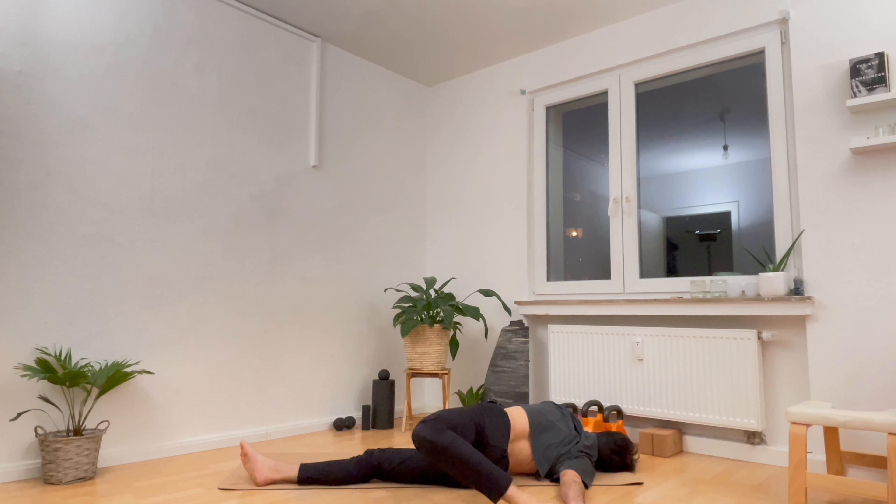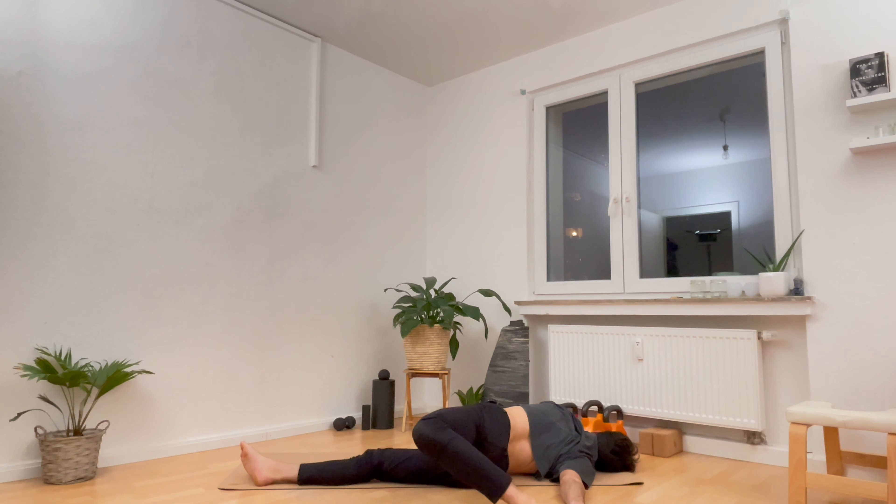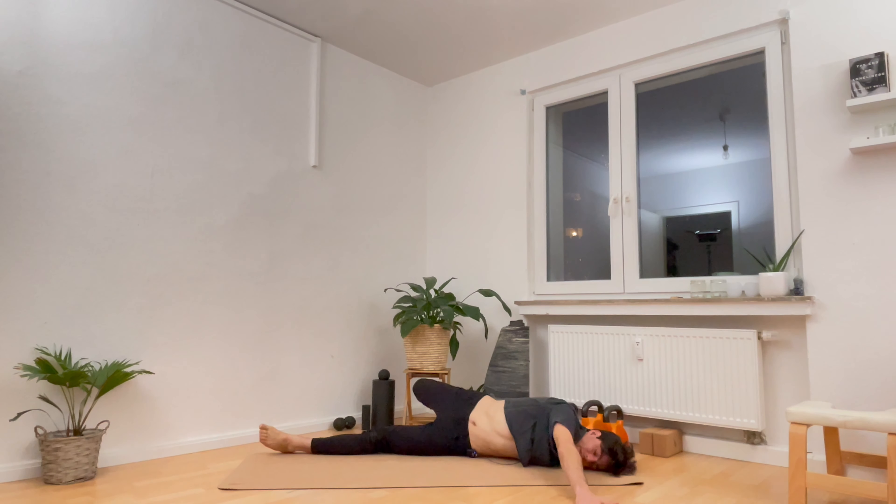Bring the arms out to the side to make sure the hands are in line with the shoulders. Lift up the left foot. Bring the side of your head — so the right ear — to the ground. Try to touch your left foot to the right hand, rotating all the way over onto the right side with your left leg. Stay for a breath in, and stay for a breath out. You don't have to actually touch the foot, but that's kind of the direction we want to take it. Take one more inhale and one more exhale.